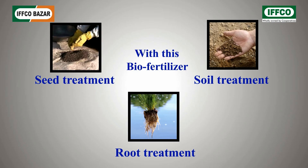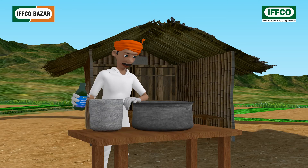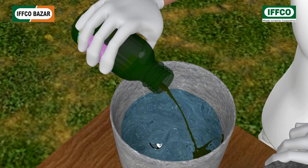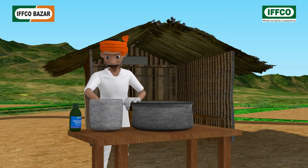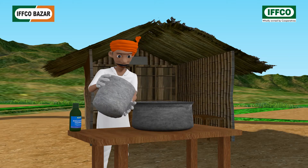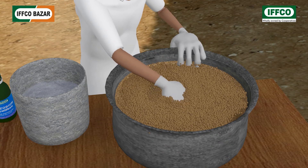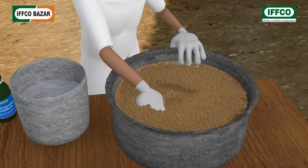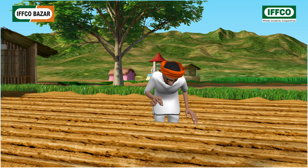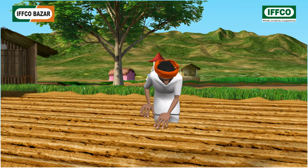Farmer brothers can use this biofertilizer for seed treatment, soil treatment, and root treatment. For seed treatment, take 250 milliliters of liquid biofertilizer and make a solution in two to three liters of water. Mix this solution slowly with 50 to 60 kilograms of seed by hand so that a homogeneous layer evenly coats all the seeds. After drying in the shade, sow the seeds as early as possible.